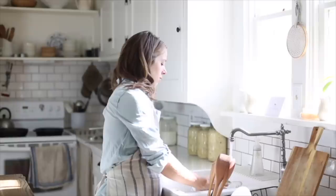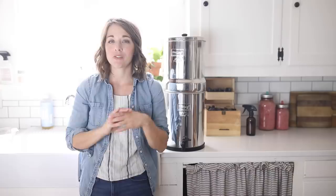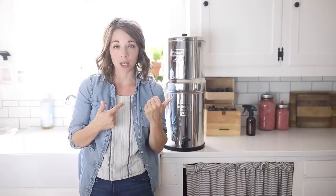Hey everyone, it's Lisa from farmhouseonboone.com, and today I want to share my opinions on the Berkey water filter. I've been getting so many questions ever since I started sharing videos on YouTube and Instagram with my kitchen in the background. People have asked about the big silver thing sitting next to my sink, so I thought it's finally time to share everything I know about the Berkey and our experience with it over the last seven years and why we chose it.